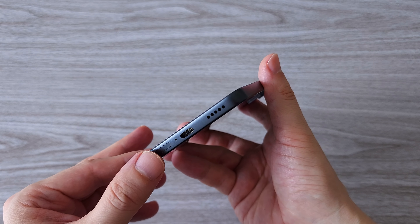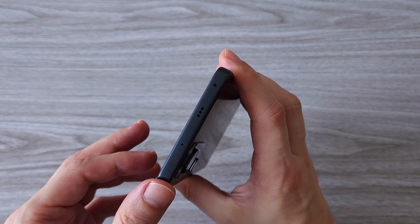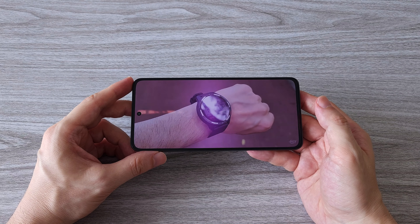The Xiaomi 12 Lite features dual stereo speakers with Dolby Atmos spatial audio. The sound quality is decent — watching videos or playing games you can enjoy a pretty well balanced sound.